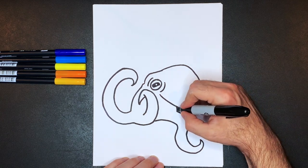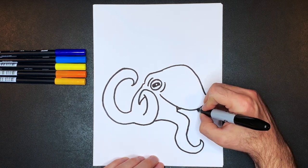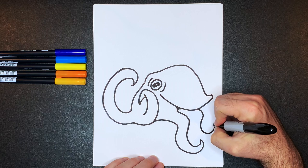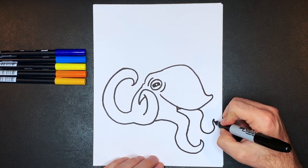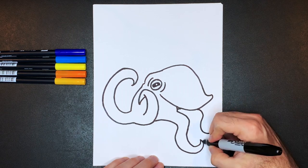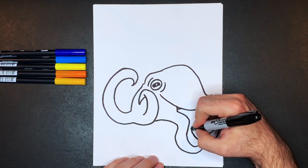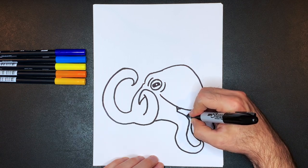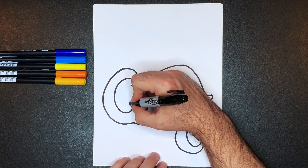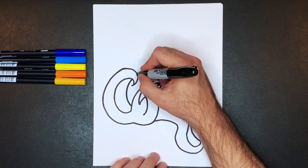Draw another one over here — leave a little space open there because it gives an indication that it's in the background. Draw another set of curvy lines, then pull that line around, bump it up against the other tentacle, and mirror the other curve we did — up, over, and in. Add another background tentacle over here, curving a line up this direction — stop there, pretending that line goes through the original tentacle.